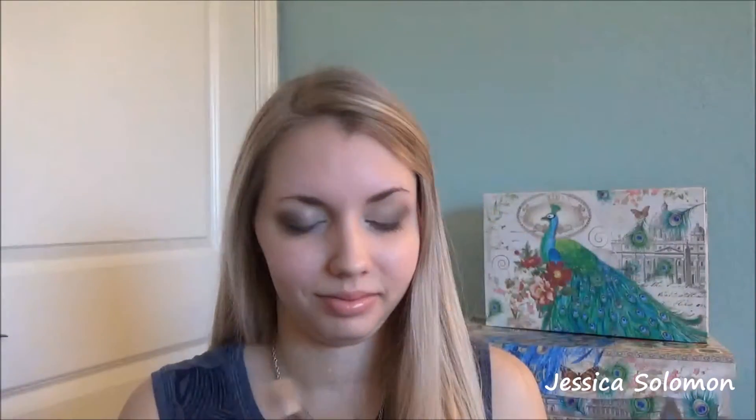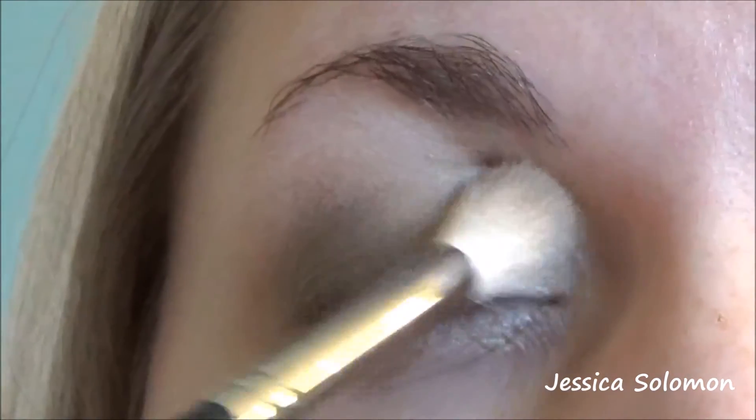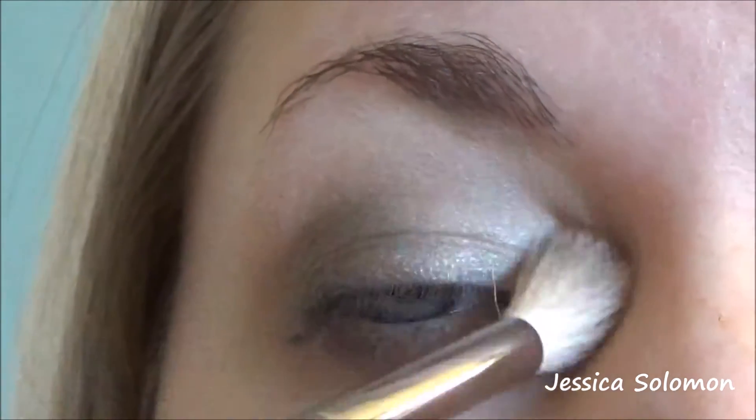Now going back in with Flower Child and our fluffier crease brush, we're going to blend everything together. Don't be scared to cross over into all the colors as well. Going back to the other eye, just blend it out as even as possible. I'm going to go back with the icy shade that we started with and apply that back on, because some of the pigment can be taken out whenever you start blending through. So just fix that up.